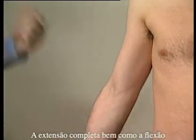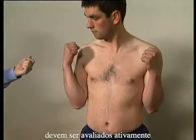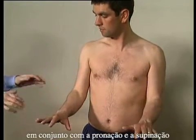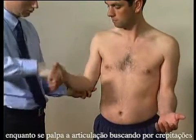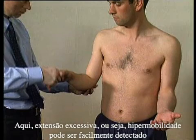Full extension and full flexion should be assessed actively, along with pronation and supination. These should also be assessed passively while holding the joint and feeling for crepitus. Excessive extension, i.e. hypermobility, may easily be detected.